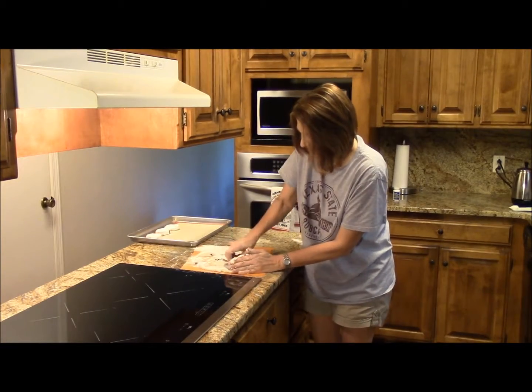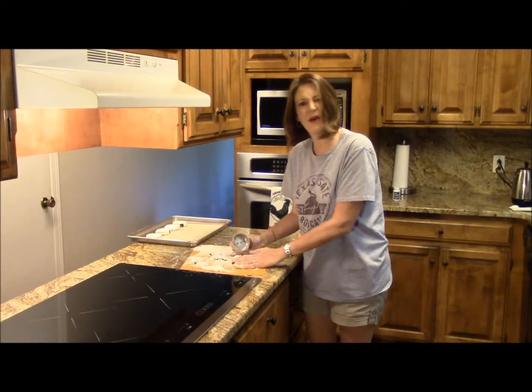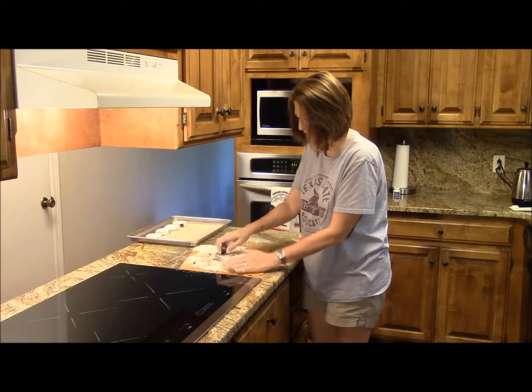I'm cutting these out, and once we get these placed in the oven, we'll put them in there — let's say about 15 minutes. We'll check it, so I'll see you in a bit.